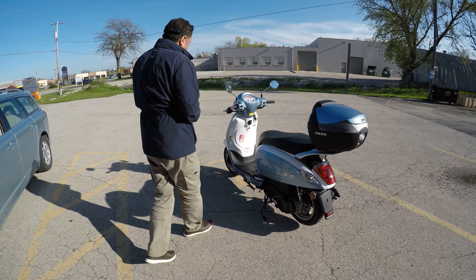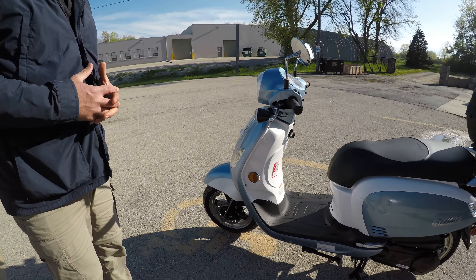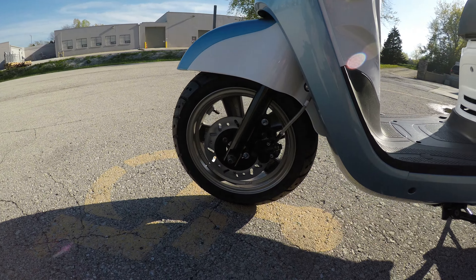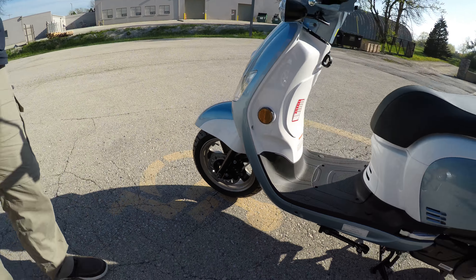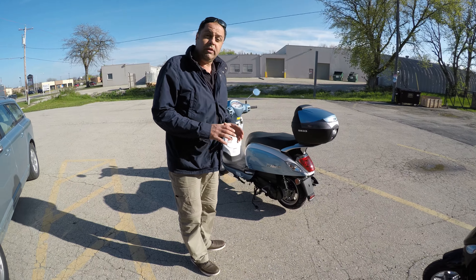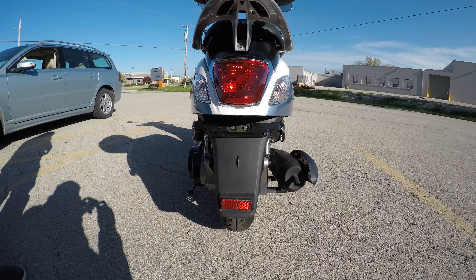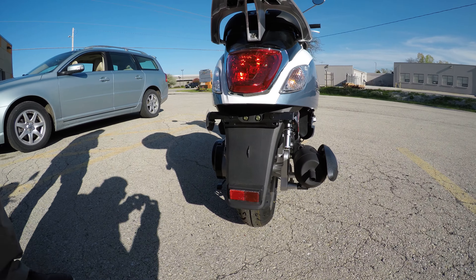The performance brake system in the front adds more safety. They also have a dual shock system on the Fiddle 3, along with this high-performance brake system.